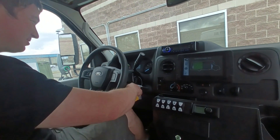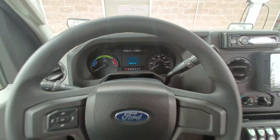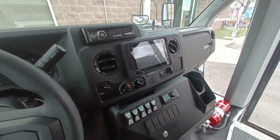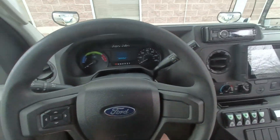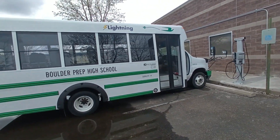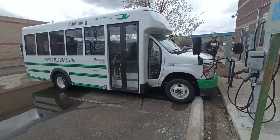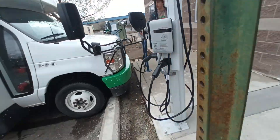Thanks for letting me drive it. This is sweet. It's got CCS and the J1772, just regular. It's got fast charging. 1500 miles on it — brand new. Plugging it in.